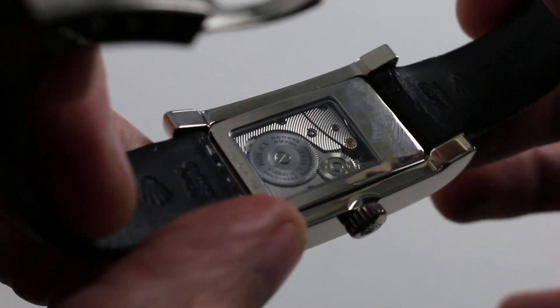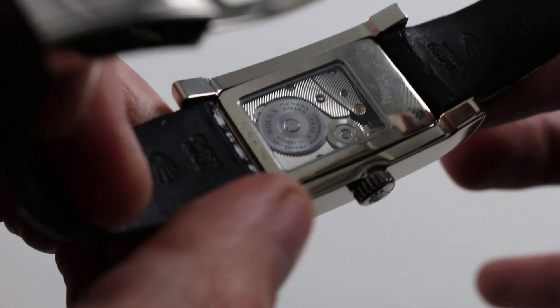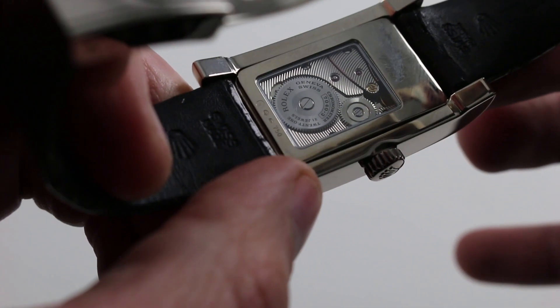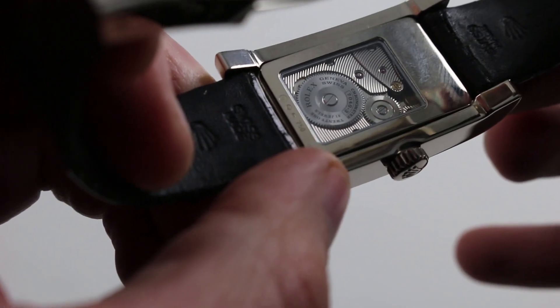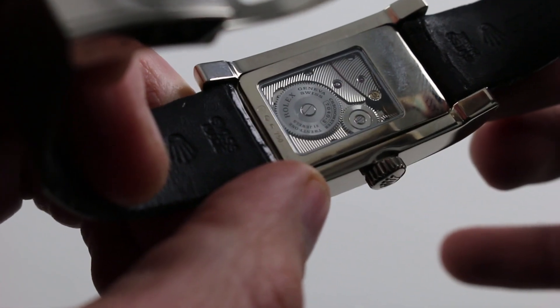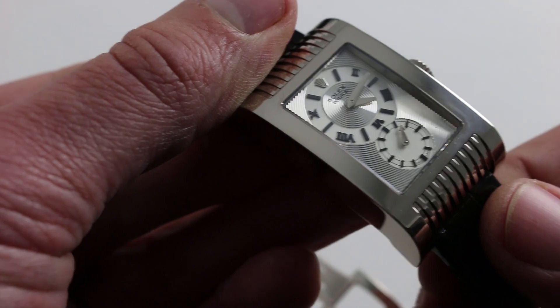Although you really can't see the balance, here's a little secret: it's free-sprung, and it does use a Breguet overcoil hairspring. It features a 70-hour power reserve, so you don't have to wind it daily — it's an occasional pleasure, not a constant chore. It oscillates at 28,800 vibrations per hour, so 4 hertz or 8 beats per second, and it is a COSC certified Swiss chronometer.